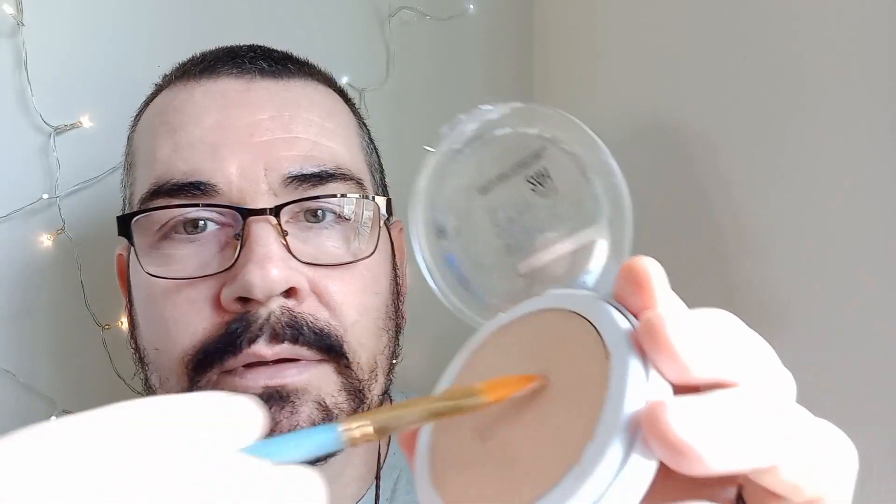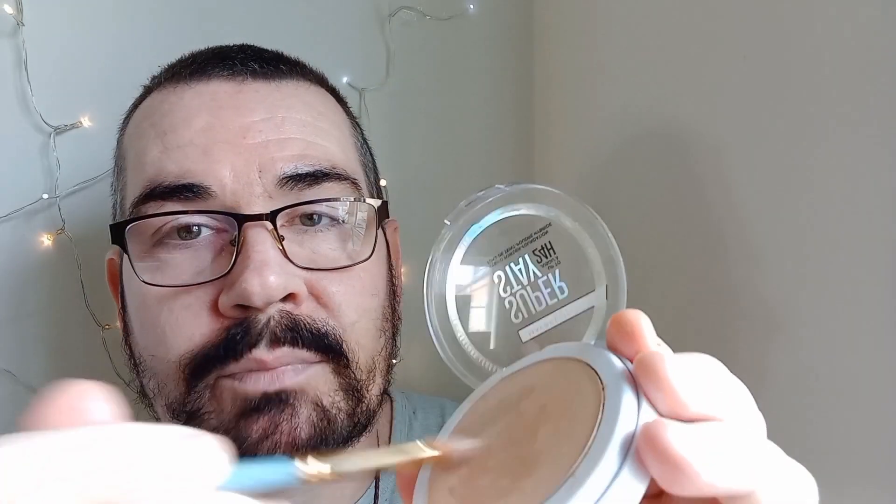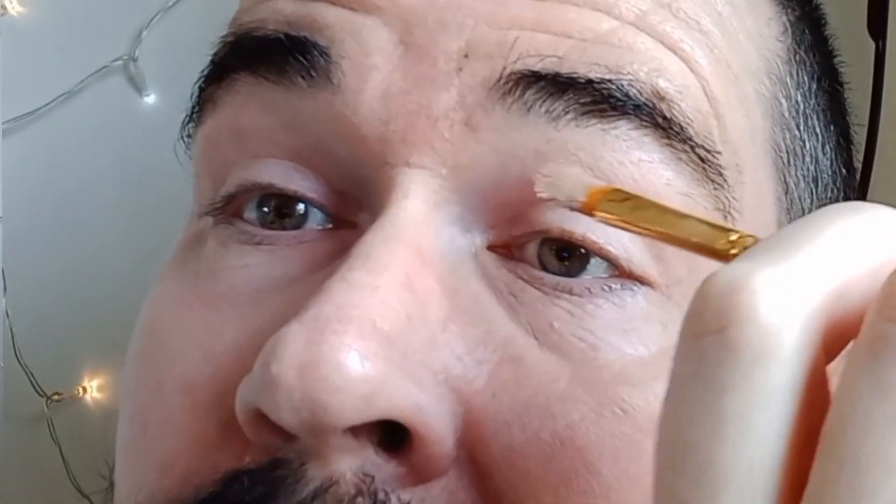I'm going to open up my foundation — I've just soaked my brush — and all I'm going to do is gather up some product onto the brush. This will keep your eyeshadow in place all day. It goes on like a dream because it's a foundation designed to glide on, and because of the silicones in there, it will adhere to your skin all day. I'm just going to apply it to my eyelid. The important thing is to wait for it to dry — give it a minute or two.